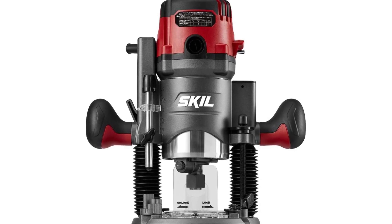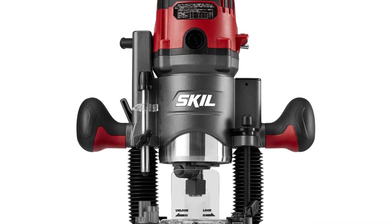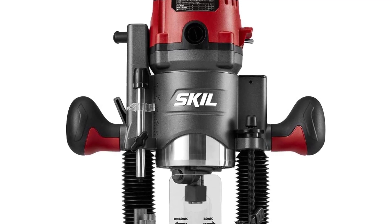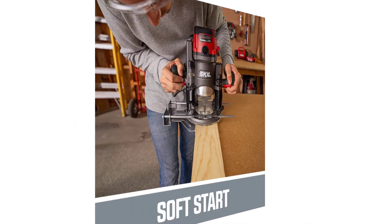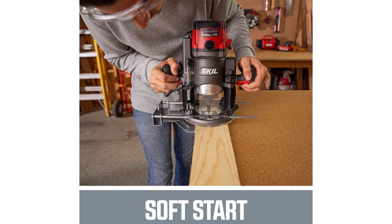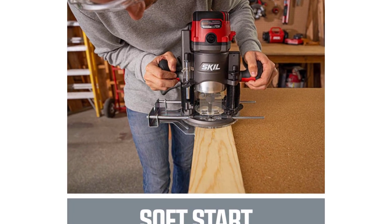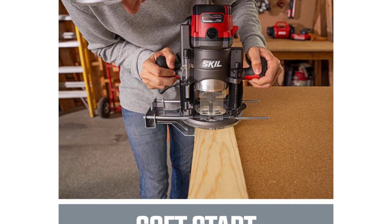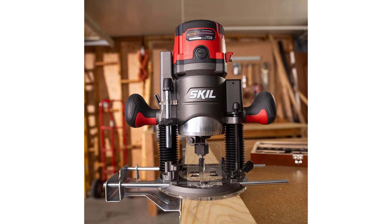Skil 14-amp plunge and fixed base router combo. 14-amp, 2.5 horsepower fixed and plunge router with speed control LCD display, 3 coarse depth settings and micro depth adjustment, 3 LED lights at base of motor, soft start function increasing motor speed slowly from 0–25,000 RPM, power-on safety indicator, ergonomic handles and die-cast motor housing, quick-set edge guide screws, vacuum ports for dust extraction. Fixed base depth of cut: 1-3/4 inch.